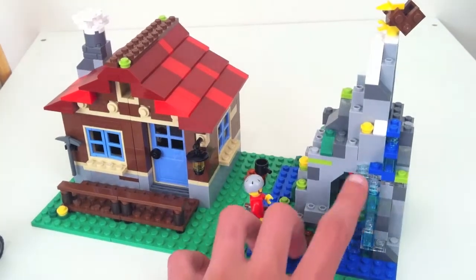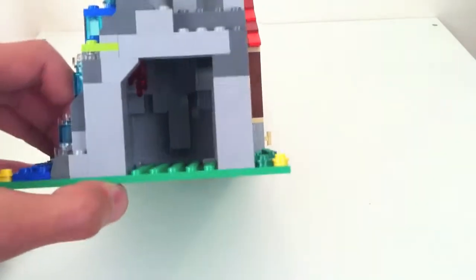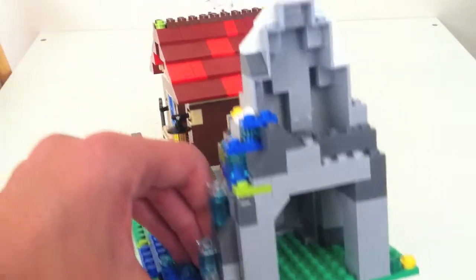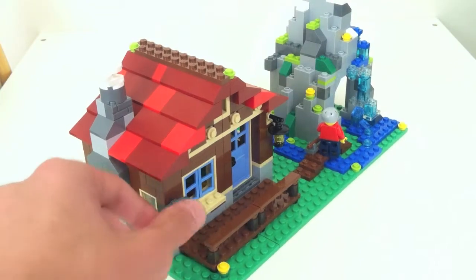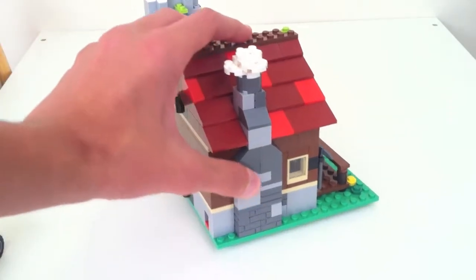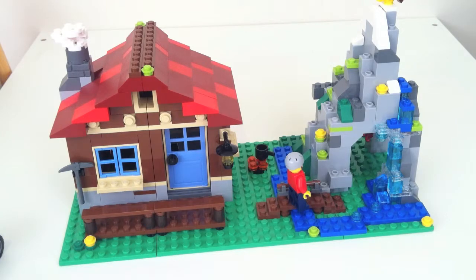Over here you've got nice water details. This build actually uses two BURPs — big ugly rock pieces. It's hollow inside and there's a little crystal thing hanging from the ceiling. There's also a little lamp here and a pickaxe, maybe for climbing the mountain. The exterior of the chimney looks pretty nice. I actually put one brick piece on backwards — it should be going the other way, that's my bad. But that takes care of the main build, and now I'll show you the alternate builds.